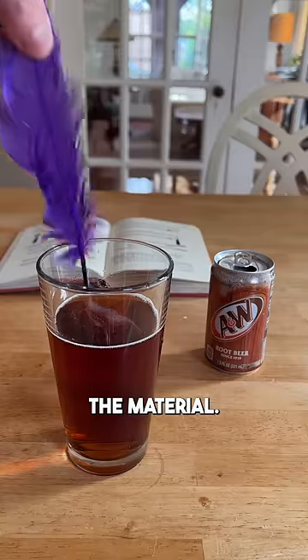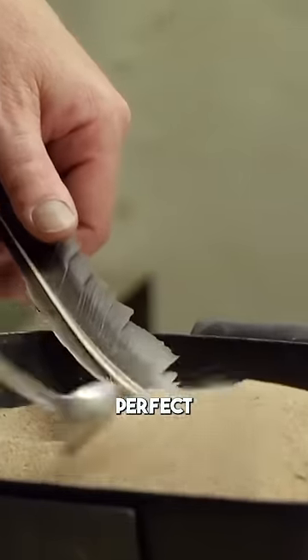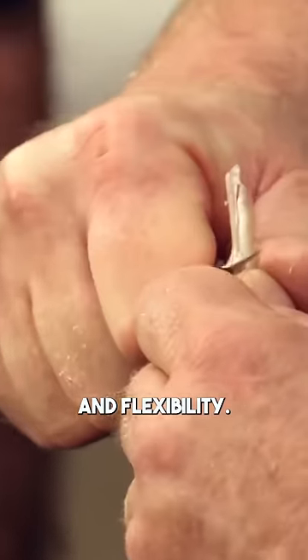Then you have to manipulate the material. You have to soak the feather and then dry it out in hot sand to cure the quill and get that perfect combination of sturdiness and flexibility.